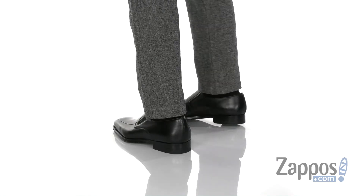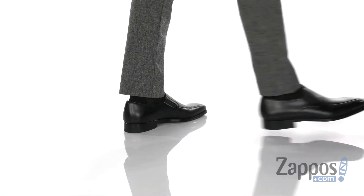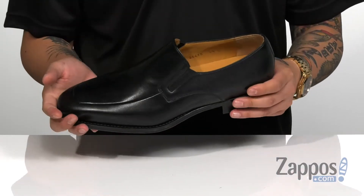This fantastic loafer from Magnani features a smooth and durable leather upper. The square toe construction gives it a bit of style, and of course the stretch panels on each side for an easy on and off and for a secure fit.